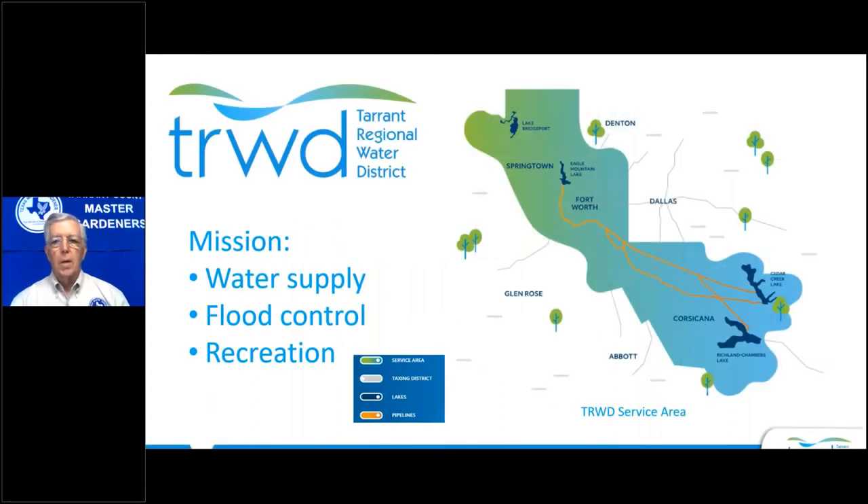This presentation is supported by Tarrant Regional Water District. The water district maintains four area lakes, which are needed to provide surface water to local water treatment plants so they can clean it to meet drinking water standards for our communities. They also work with many cities in Tarrant County, such as Fort Worth, Arlington, and Mansfield, to provide water conservation programs to the community.